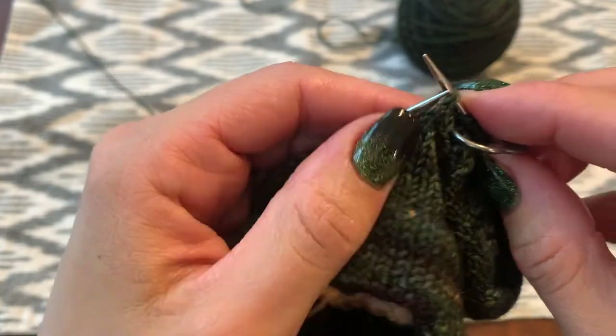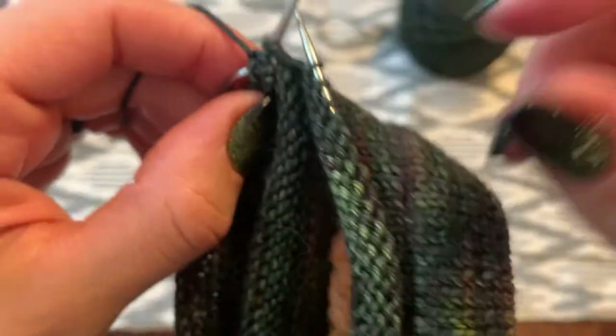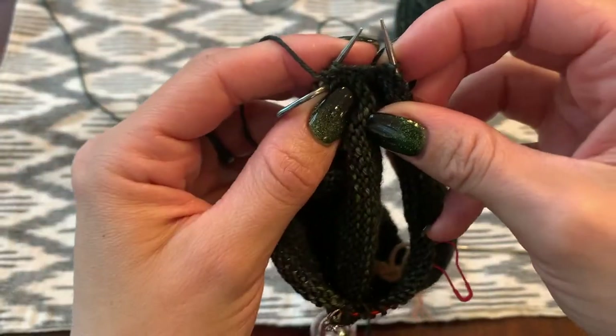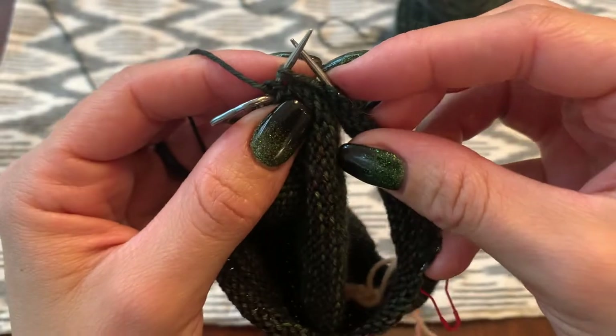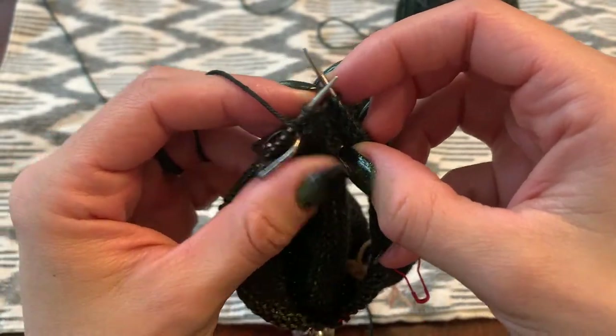What I'm going to do is slip that very last double stitch from the left to the right needle. Make sure you get all of the little legs in there. Now that it's slipped over, we've turned to the other side.